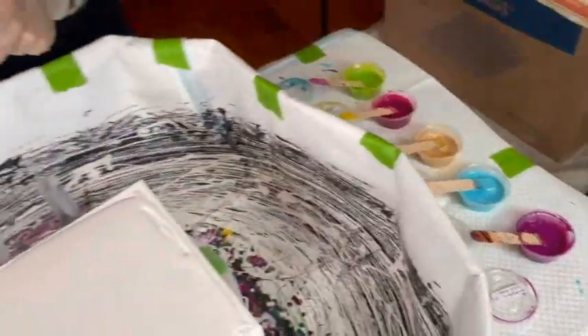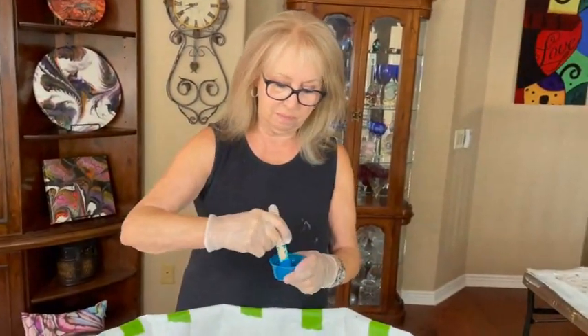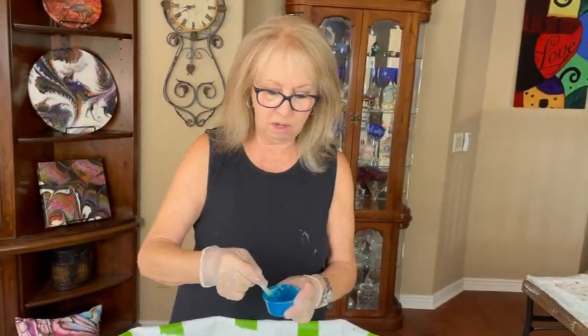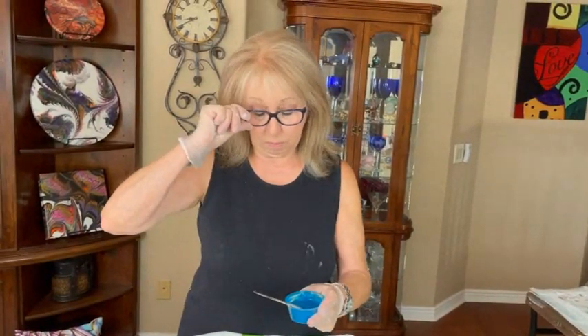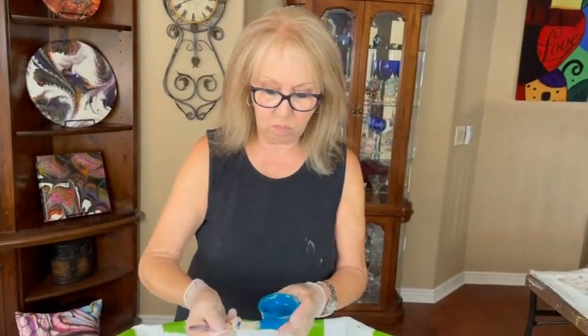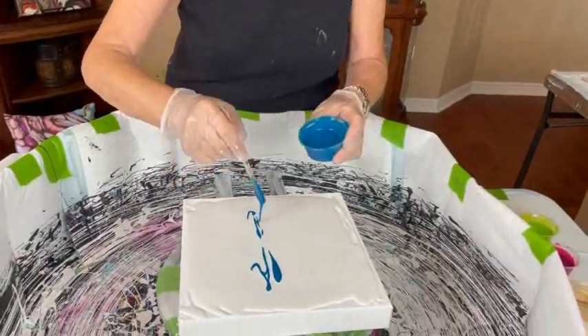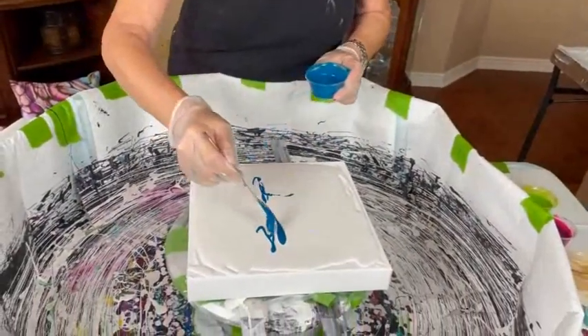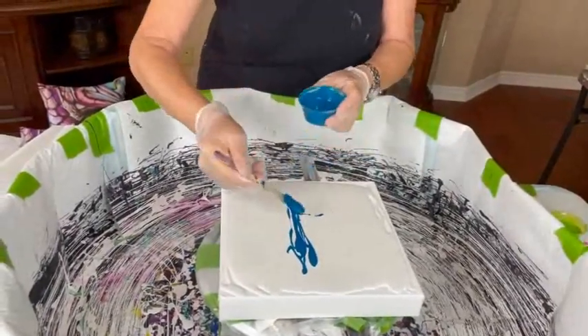So we are going to see how this new pouring medium works out — if it goes along with my base and my cell activator. It is very important for all three of those components to be matched together. So we are going to just see how this goes. You don't know until you try it.